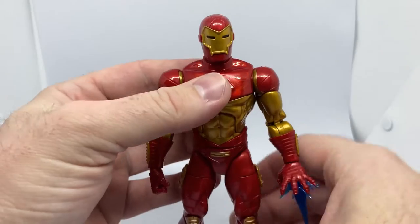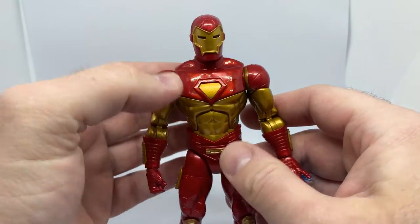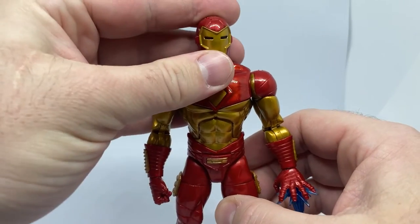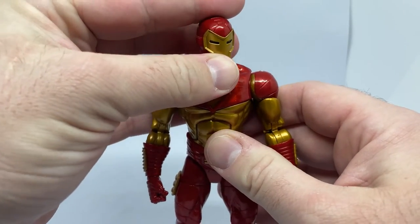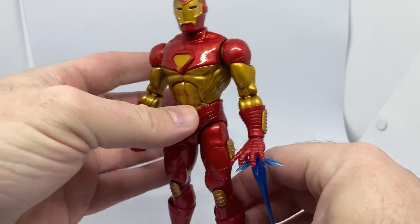I really want to get an animated Tony Stark head — I really want to try and find that anniversary retro one that came out recently, because I reckon the Tony Stark head would look awesome on this Iron Man.